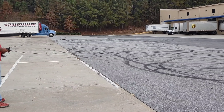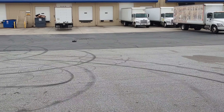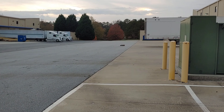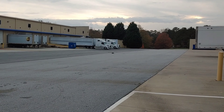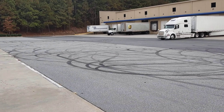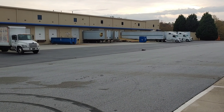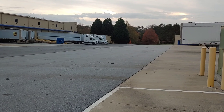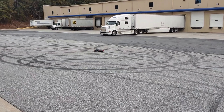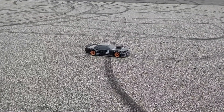You see the cat back in there? That brakes pretty good — it locks them up, man.